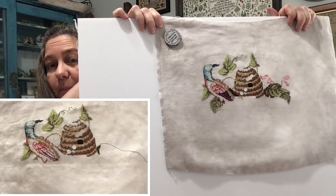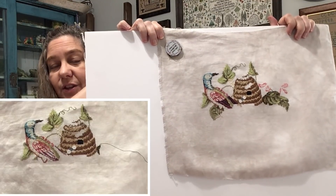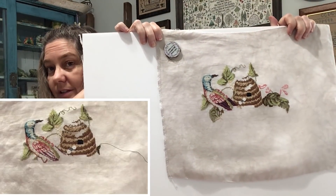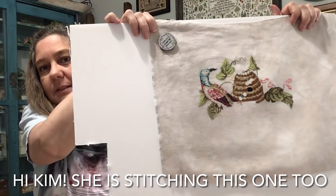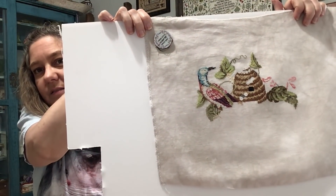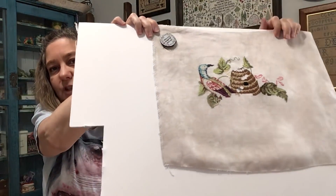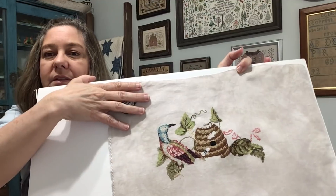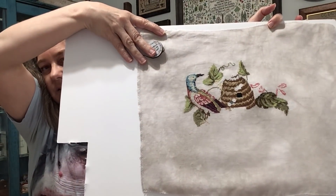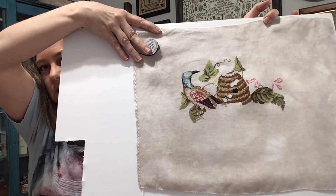I know it's 36 count, one over two. It's Bramble — Bramble by Picture This Plus — one of my favorites. So beautiful. I'm changing some colors — this green right here was more yellow. I think I'm only changing greens. All the other colors I'm using are called for.